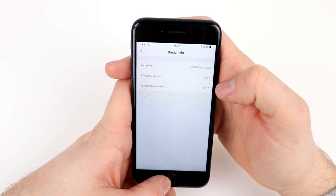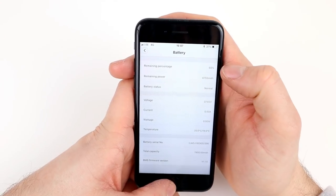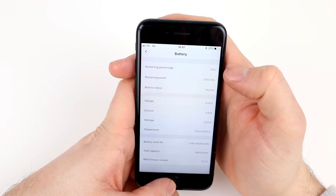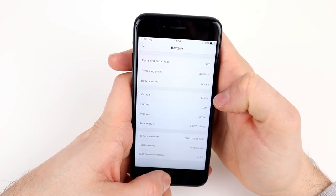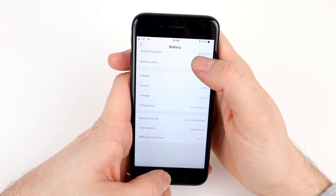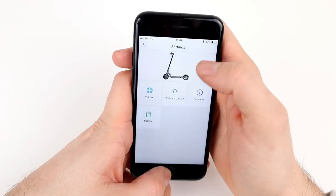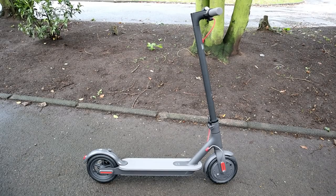The app's 'basic info' section shows firmware version and vehicle temperature. The battery section is quite interesting: it gives remaining percentage at 60%, remaining power at 4755 milliamp hours, battery status as normal, voltage at 37 volts, and current at 0.02 amps. It also shows battery temperature live. Overall, it's quite a handy little app — it gives you live battery readouts, cruise control settings, energy recovery settings, and of course shows remaining range, which is more detailed than just the LED indicators on the scooter itself.